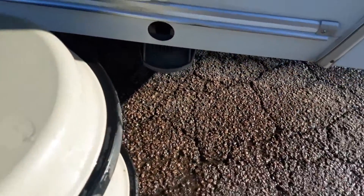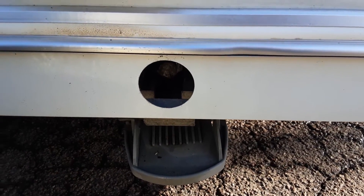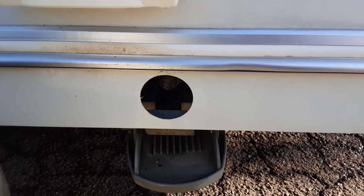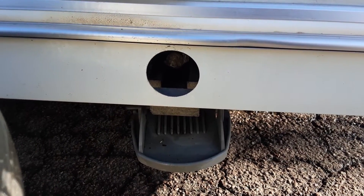On the side of the caravan you'll find your two wind down legs. You'll see one on either side at the front of the caravan, one on this side and one on the opposite side in the same location. You'd never lift the caravan with these wind down legs — they are just there for stabilising the caravan.